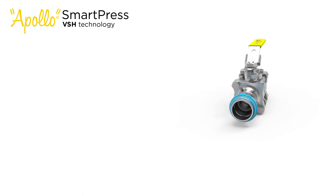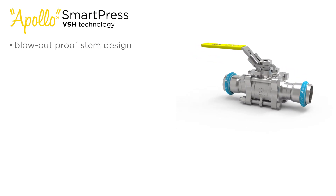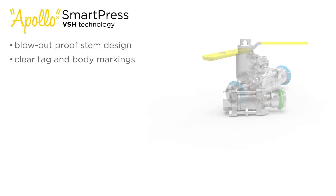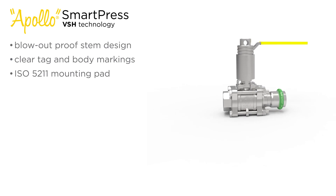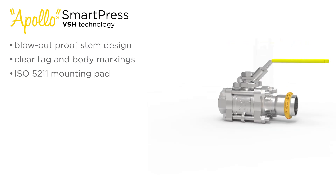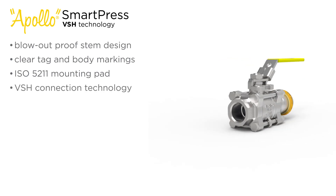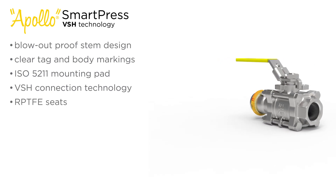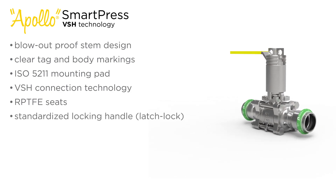The Apollo SmartPress 3-piece valves come equipped with a blowout-proof stem design, clear tag and body markings that include the item number, max temperature rating, sealing element, and applicable certifications. ISO 5-211 mounting pads provide easy mounting for valve actuation, VSH connection technology ensures fast and confident connections, and RPTFV seats ensure a smooth opening and closing of the valve, along with a standardized locking handle.